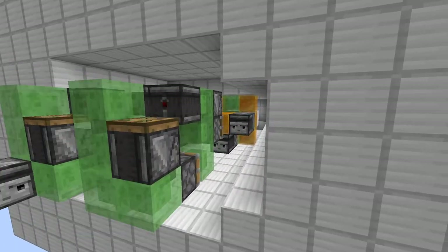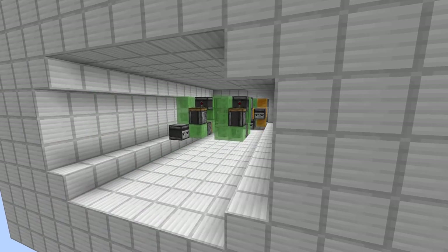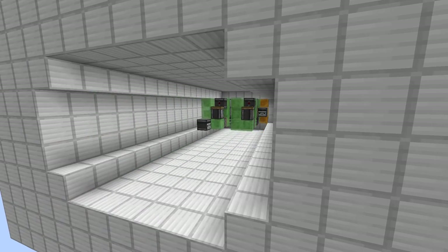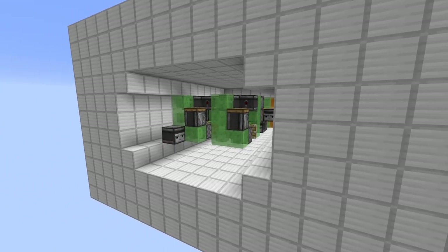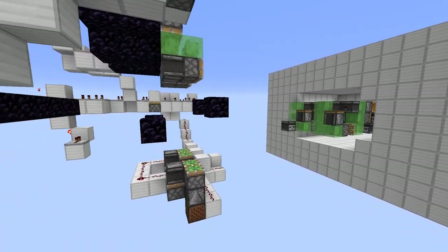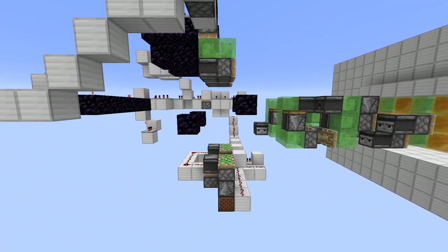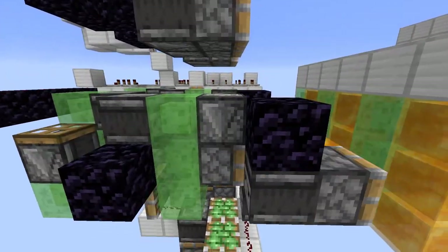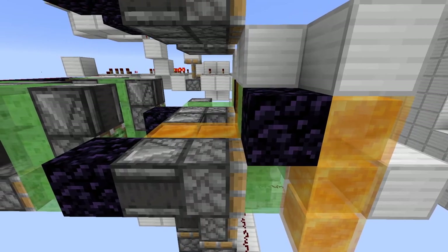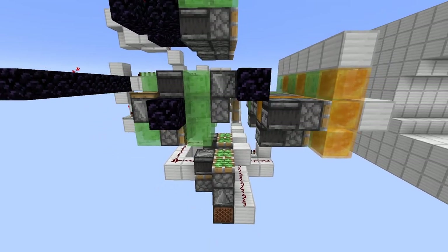The first thing that I put together was this drill system that you see here. It's essentially two automatically returning slime machine engines with a simple head on them that consists of two slime or honey blocks and then three sets of sticky pistons with observers to push the drill head. The drill heads themselves are made of vertical strips of honey and slime alternating so they don't stick to each other.